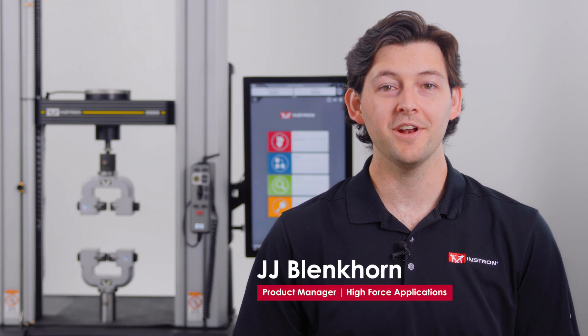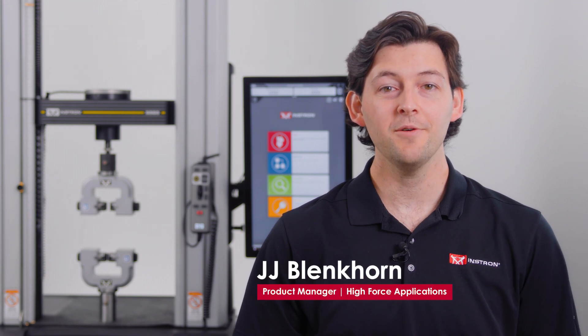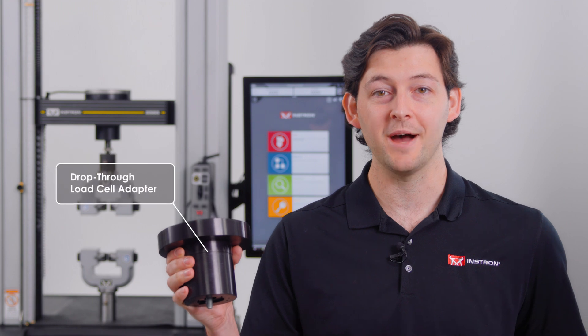Hi, I'm JJ Blankhorn, a product manager here at Instron. Today I want to highlight an important aspect of system retrofits that can allow you to further modernize your testing setup with new and supported load cells using a drop-through load cell adapter.